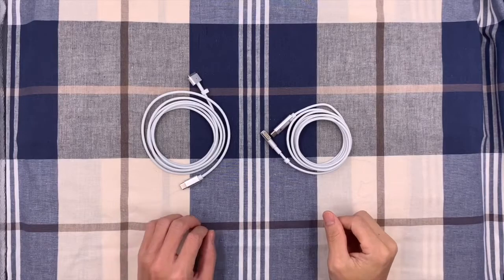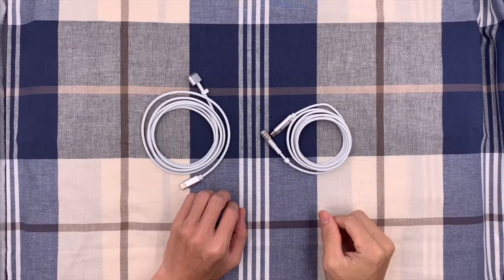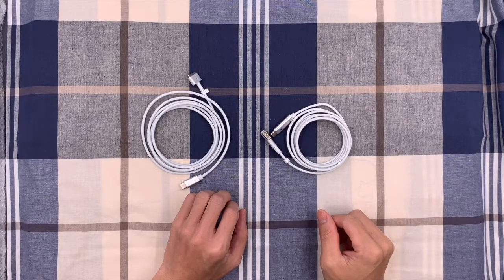Hello guys. Today we are going to reveal two USB Type-C to MagSafe Cable Charger Adapters for MacBook Air or MacBook Pro.